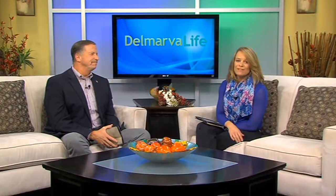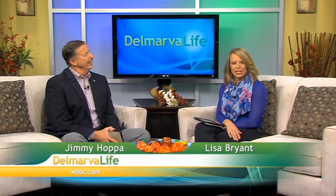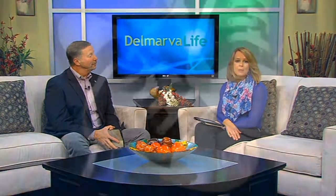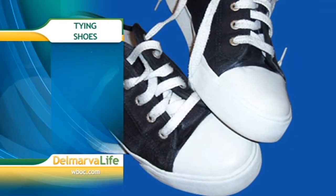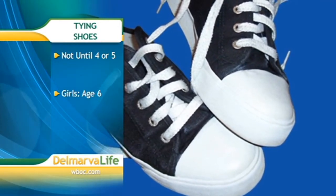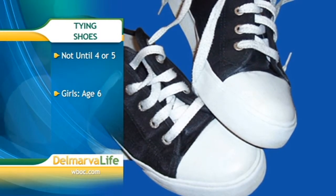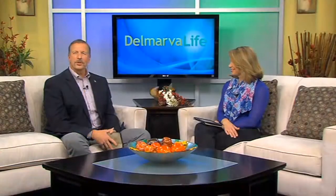Some parents and teachers say Velcro is the best invention for kids' shoes since the slip-on. On average, according to parents.com, most children lack the coordination to effectively tie their own shoes until they're at least around four or five. Most girls don't master the task until age six, and boys may need help until age seven. What if there's an easier way to teach your children how to tie their shoes?